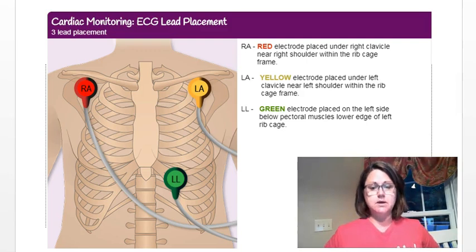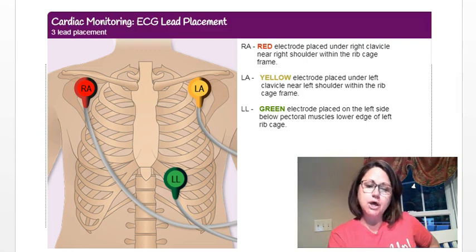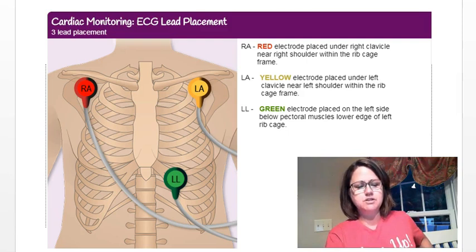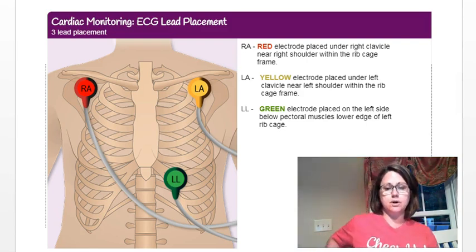For the lower lead, you have a lot of flexibility. If it's labeled LL, place it on the left side somewhere on the lower part of your rib cage — you can go even lower than shown in the picture. If your kit has RL, you'll want to place it further down on the right side of your body.